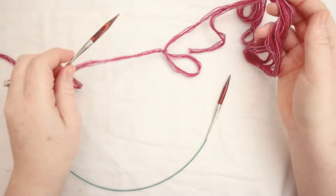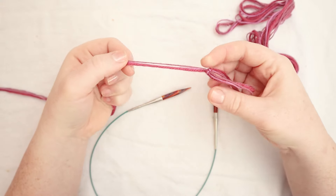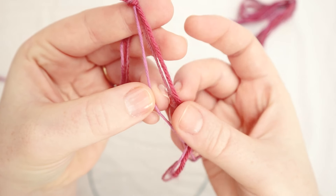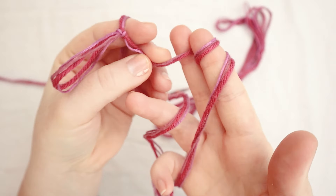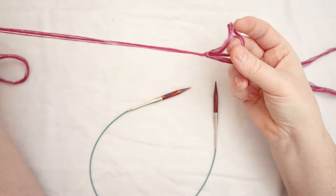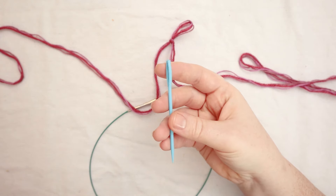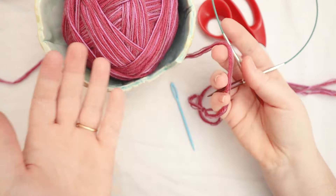You're also going to need some yarn. I wanted to go for a chunky knit, so I stranded up three different yarns together — a pink, a fuchsia, and a purple. I've got one strand of cotton and two strands of wool, and together they make a number five, maybe even a number six weight chunky yarn. But you go ahead and use whatever you have on hand — I'm doing this as a stash busting project. You'll also need some scissors, as well as a yarn needle for our drawstring method and to weave in the ends. Gather your supplies and let's jump in!